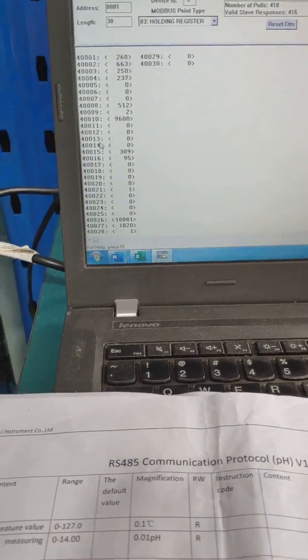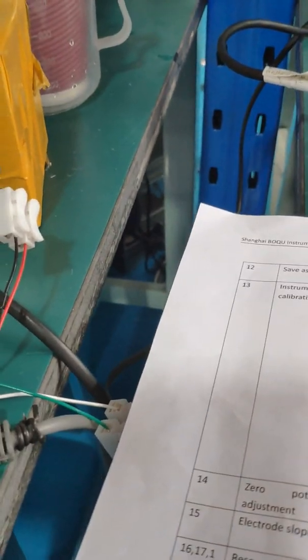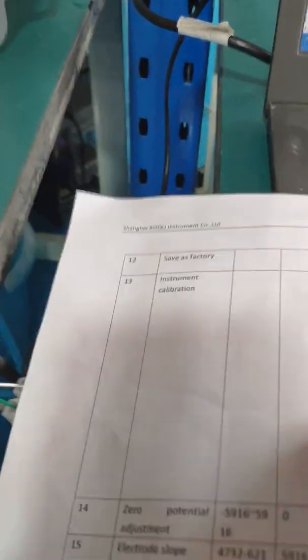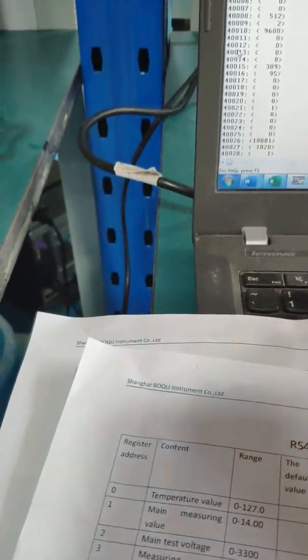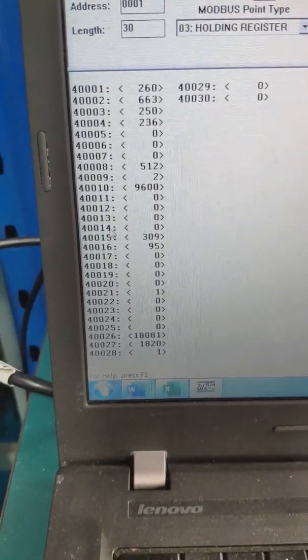Now we start the calibration. Register 13 is for calibration, and register 14 is also used here.